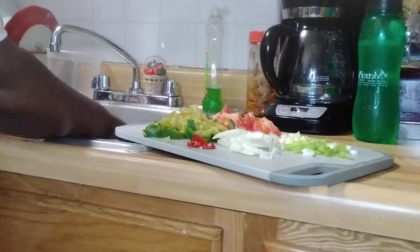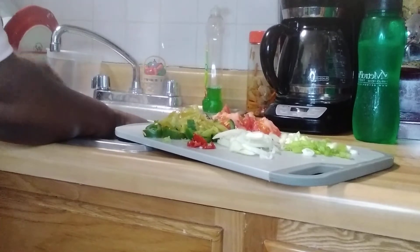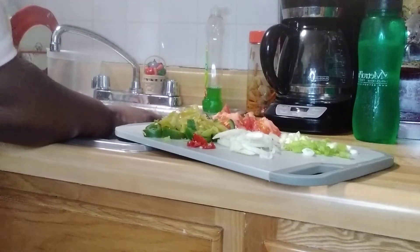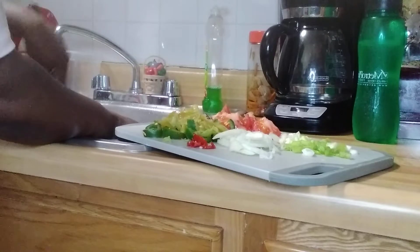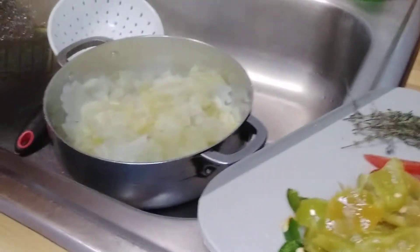So I'm just cutting it up like so. This is another way of fixing up the cabbage, and you can do it with callaloo just like so. You don't have to cut it up if you don't want to — just do it like so.